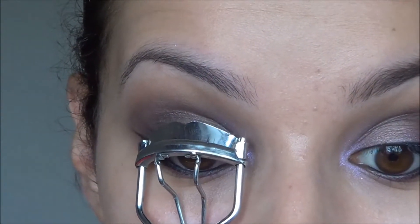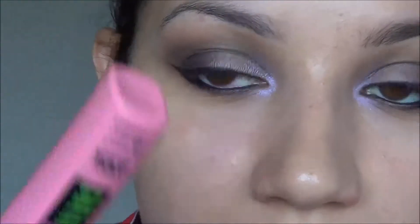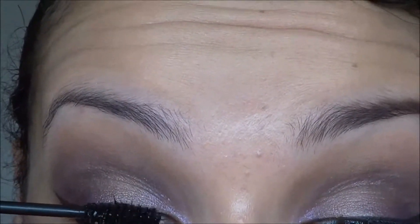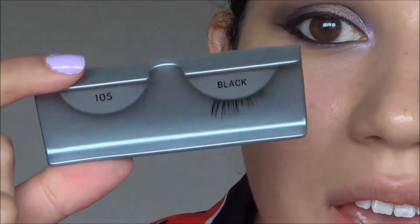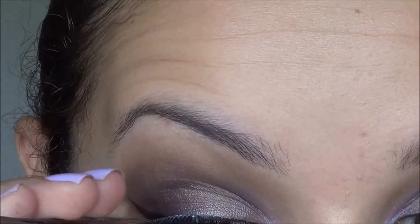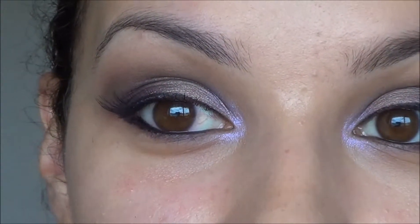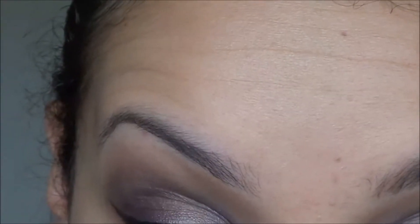Now I'm just quickly curling my lashes and applying a little lick of Maybelline's Great Lash mascara. For lashes I'm using half lashes — what was a 105 lash from Ardell. I lost one of them so I've just snipped the other one in half and I'm placing that on the outer corner. What I love about half lashes is you just plop them down and there's no trying to fill corners in — they just fit perfectly.